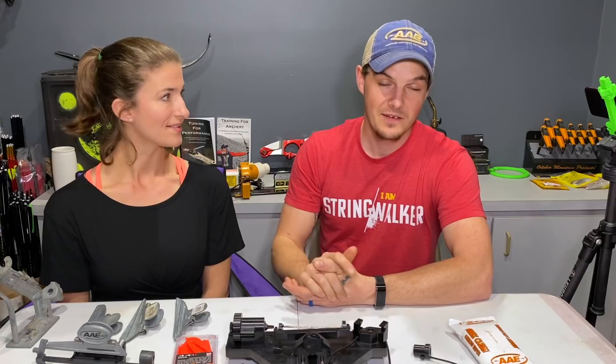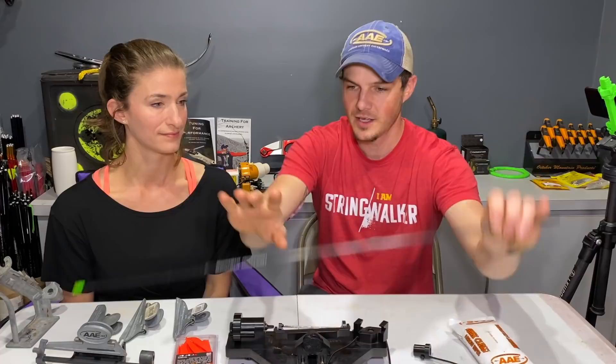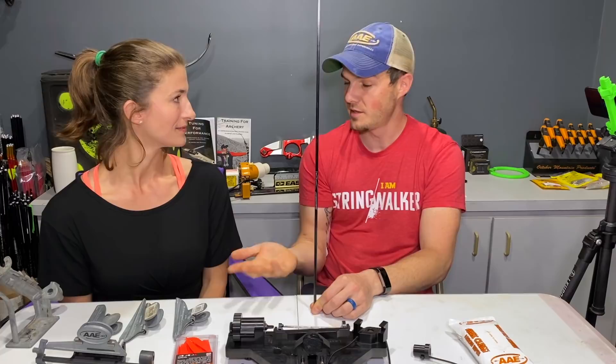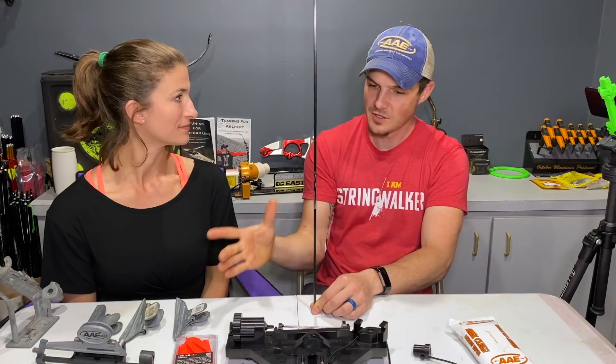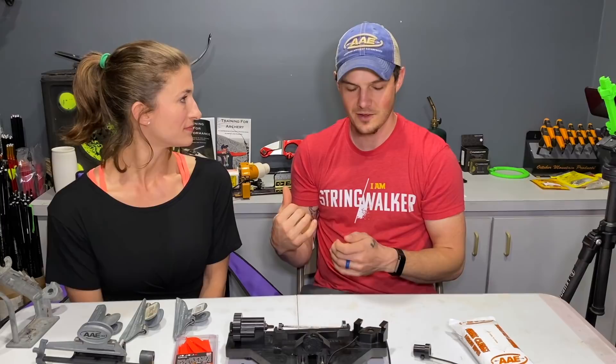There are many different jigs out there on the market. There are tower jigs where you stick the arrow vertically — three arms for three fletchings — you put your veins on all three, put glue on all three, swing them up, slide down a clamp, and it does all three fletchings at once. It works really quick and is super easy to use. They have helicals, right and left, straight — all sorts of options.